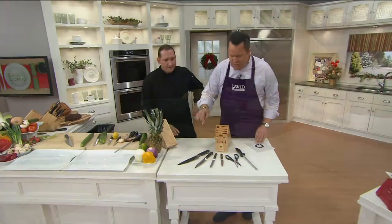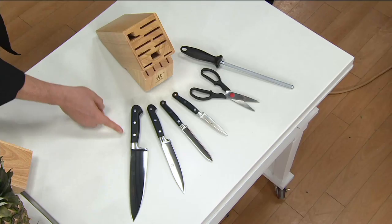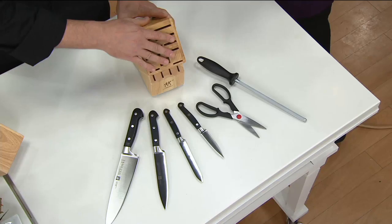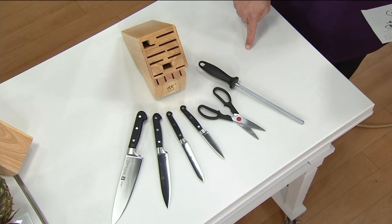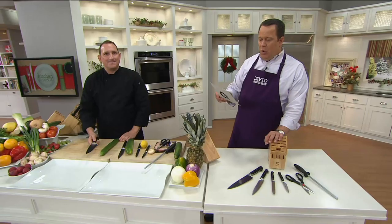Let's show you what you're going to get. There are four knives in the collection, plus a pair of shears and a sharpening steel. All four knives are full tang — one continuous piece of metal with riveted handles. You get an eight-inch chef's knife, a six-inch utility meat knife, a five-inch serrated knife great for tomatoes and bagels, a four-inch paring knife, kitchen shears, a sharpening steel, and a butcher block. This identical set sold separately at retail would run you $400.84.